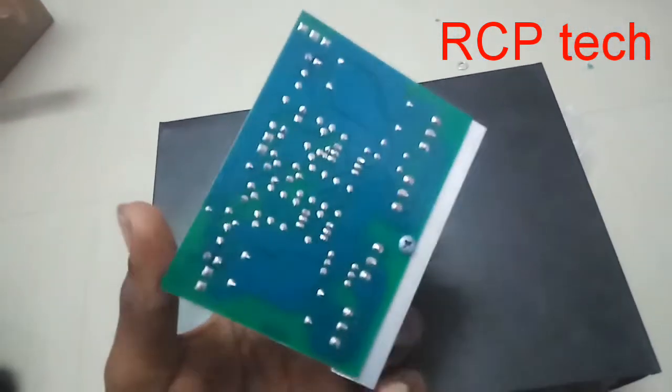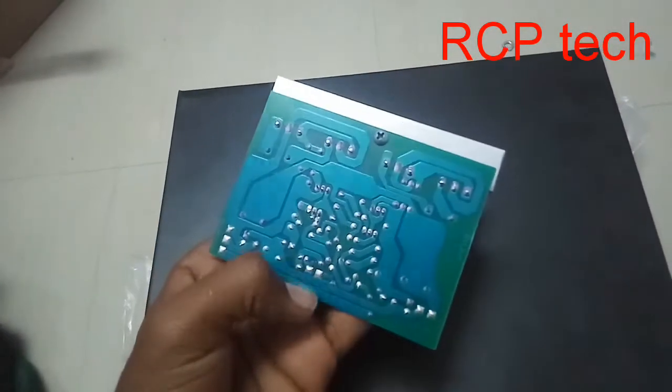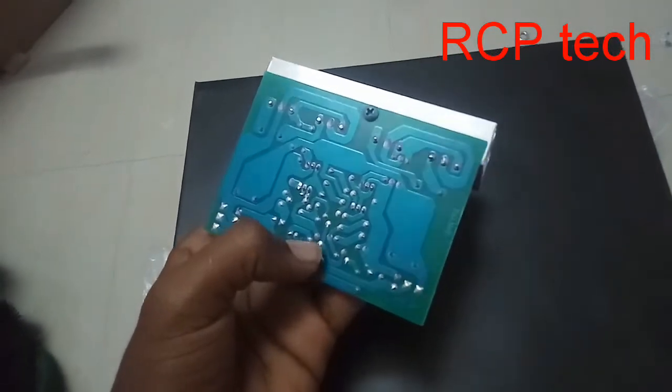Dual power supply: plus 24 volt, minus 24 volt. What input is — in this video, we would demonstrate the five input.